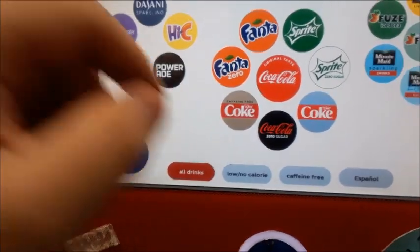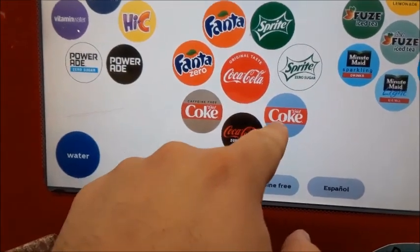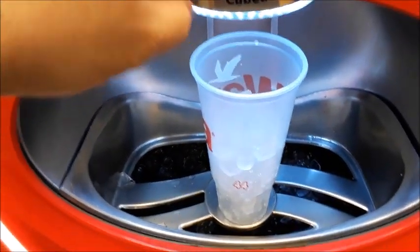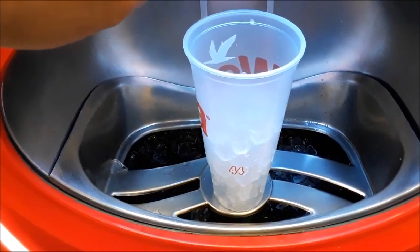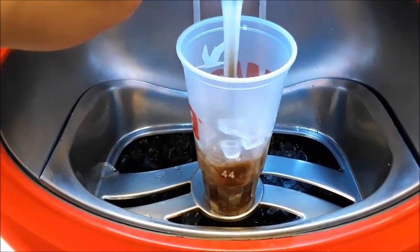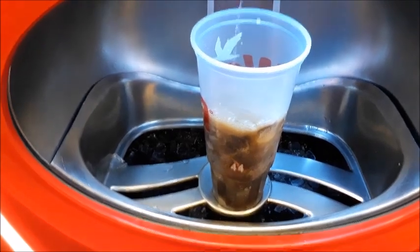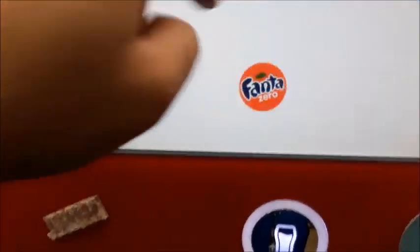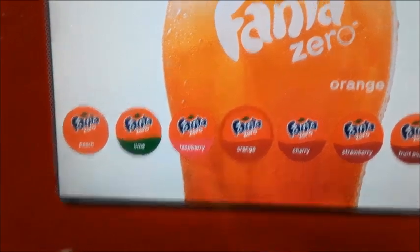Let's do the Diet Coke. This isn't going to be exact because I really should measure it — I'm just going to kind of wing it. That's a little more than half. Now we're going to go back and get the Fanta Zero — regular orange Fanta right there.